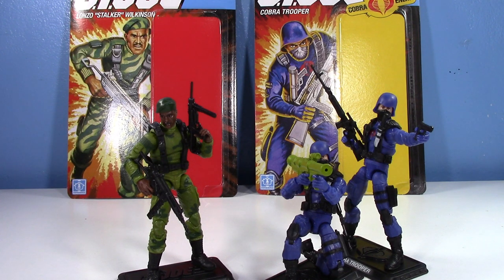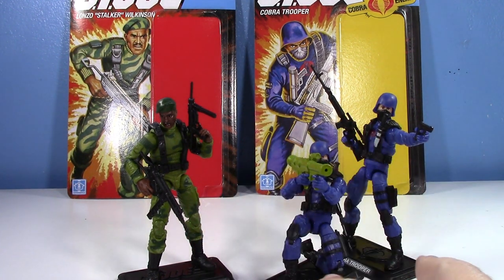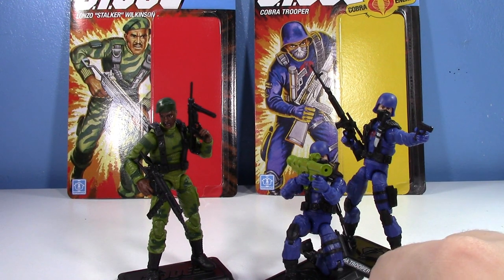We got some more GI Joe Retro stuff on the scene — Sergeant Stalker and the Cobra Trooper. I was actually lucky enough to find both of these guys in stores. I've seen plenty of Stalkers and I managed to find a few Cobra Troopers. I bought two of the other one because I usually try to keep it at two if I'm buying duplicates.